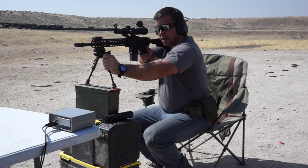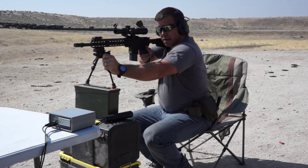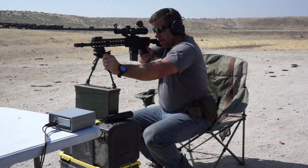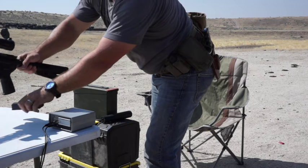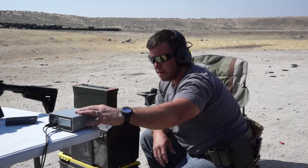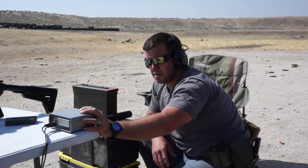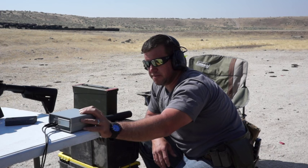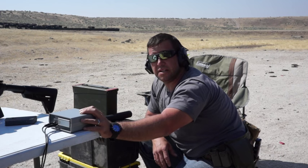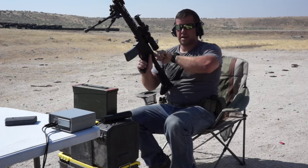Subsonic velocity readings: 985, 999, 1021, 965, and 974 feet per second. That gives an average of 989, an extreme spread of 55, and a standard deviation of 22. Now moving on to our supersonics.